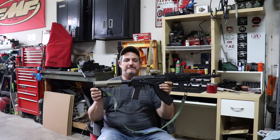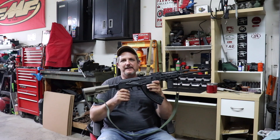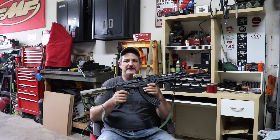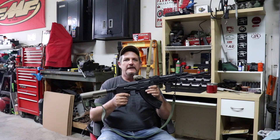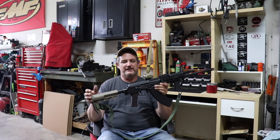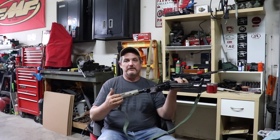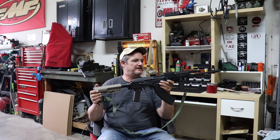I wanted to give you an update and tell you that I'm happy to report things are going much better with it and I'm actually really impressed with it. I got this a few years ago. I was impressed with my SLR 107 FR — the Krebs rifle. Granted it's a Krebs, but I was very impressed and I thought, why not get a fixed stock version? I like fixed stocks, they were affordable at the time.